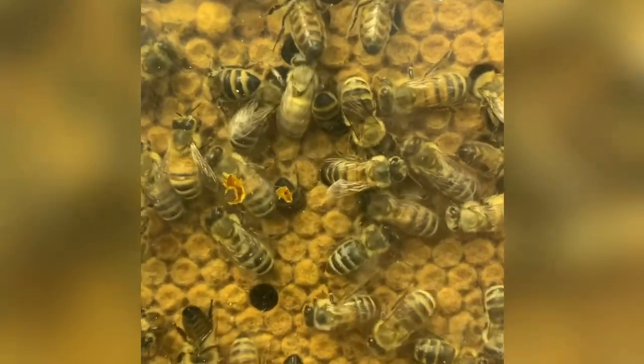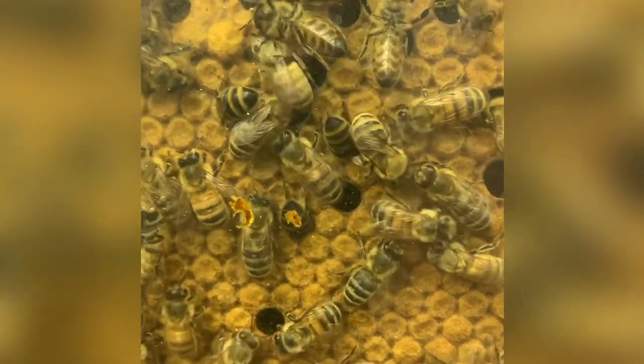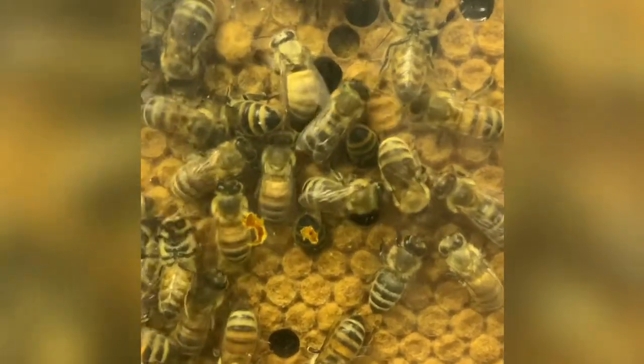Then in the winter solstice, which is around mid to late December, she will start to pick up her laying of eggs again, and that will start to build up the brood nest once more for the spring.